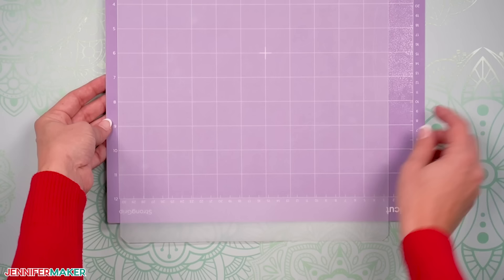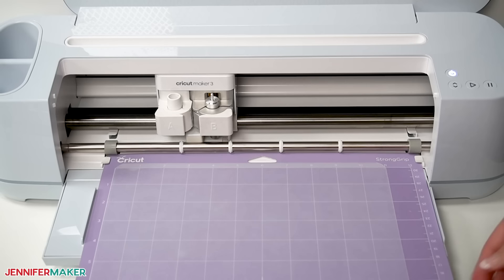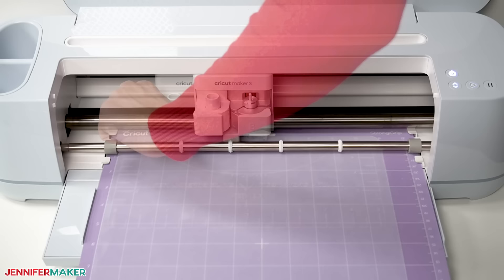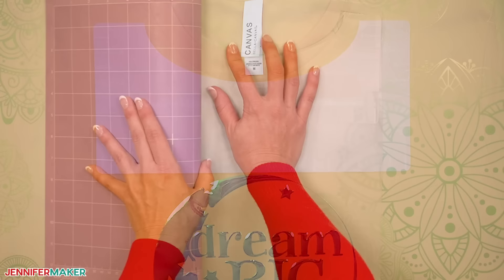Use a brayer to make sure everything is fully adhered. Check that your fine point blade is clean and in Clamp B. Then load the mat into the machine and press the flashing button to begin. When the cut is finished, don't remove the machine mat yet. First, gently lift up a corner to make sure the ruler's shape is completely cut out. If not, press the middle button again to repeat the cut process — it should go all the way through now. When it looks good, unload the mat, flip it over and roll it back to release the chopping mat. Here's how the completed plastic t-shirt ruler looks.